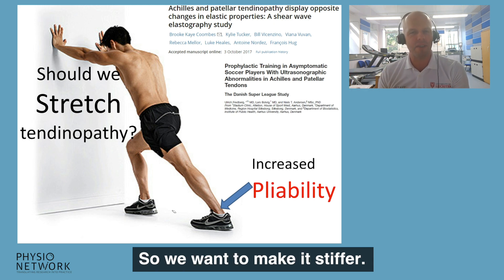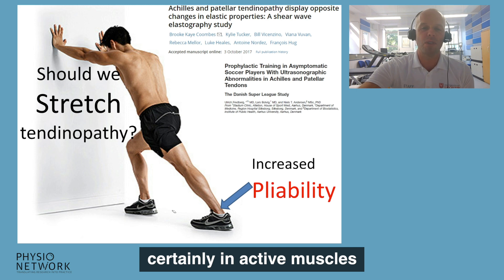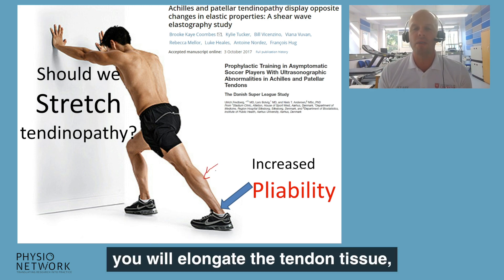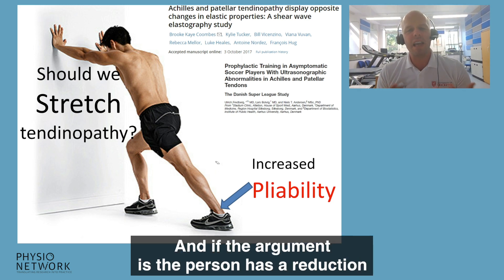We don't want to do stretching. We know that by doing muscle-tendon unit stretching — certainly in active muscles where the muscle hasn't fully switched off — you will elongate the tendon tissue. So it doesn't make sense to do that.